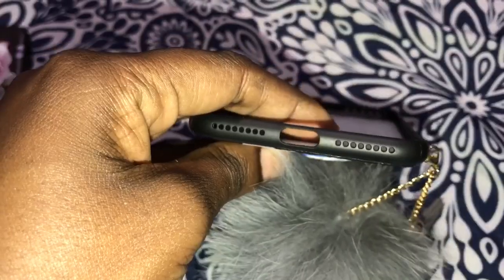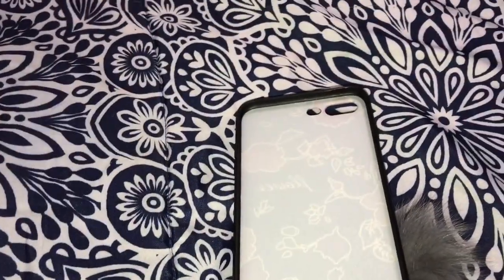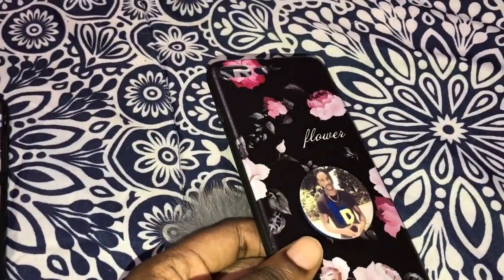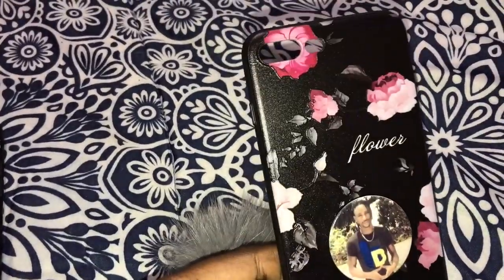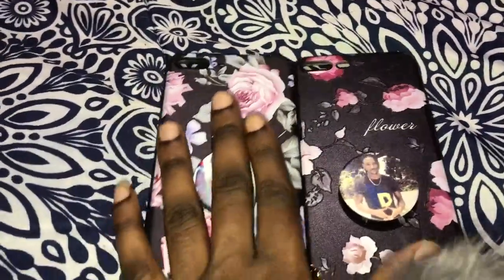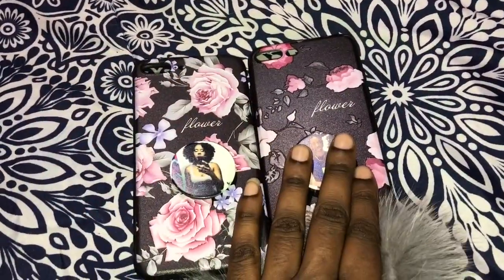So this is what this one looks like. I'm going to zoom in so you guys can see the design. It's a very nice case and very sturdy also. I got this from AliExpress and I think it was six or nine dollars — I don't remember — but I got two of them because I liked both of them. They're so beautiful, just wanted to show you guys all of them.